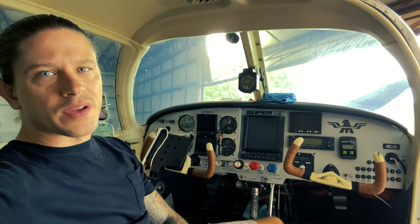The JPI EDM 900 engine monitor is maybe my favorite thing on this panel. It makes it really easy to maintain your engine, watch your CHTs, watch your EGTs. Anything goes wrong with the engine, you've got a little light on the panel that blinks at you to let you know something's going on. Makes it really easy to take great care of the engine.